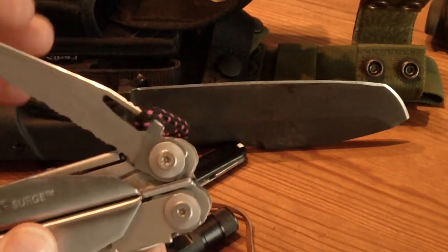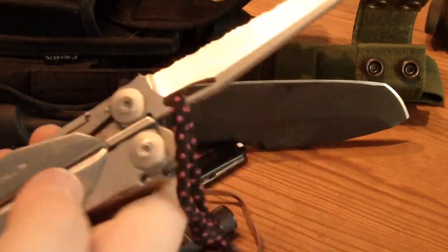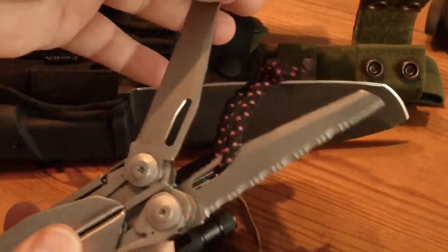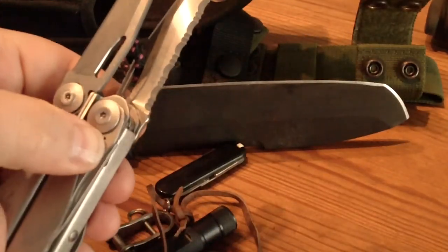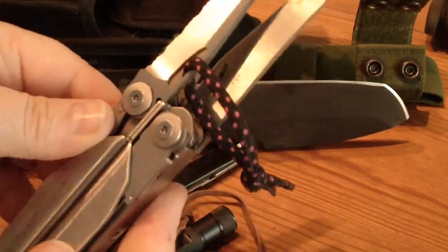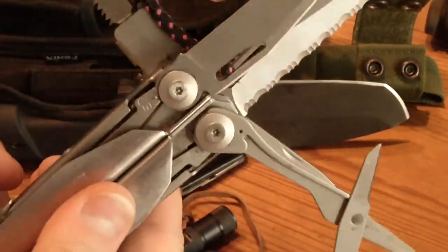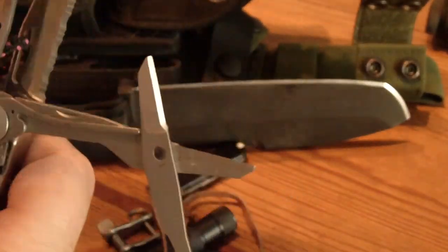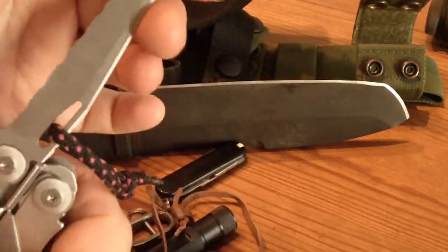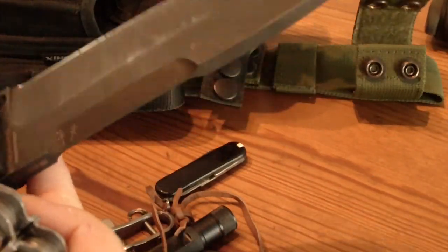This here is a problem because this is a single-handed opening knife — but nevertheless it's a very good one. So we've got different blades, scissors, a saw, pliers, and inside some screwdrivers. So we've got a very good blade for chopping and doing all the hard work.